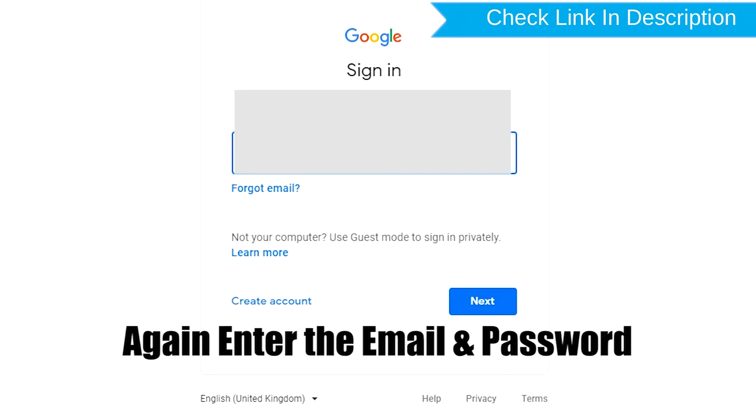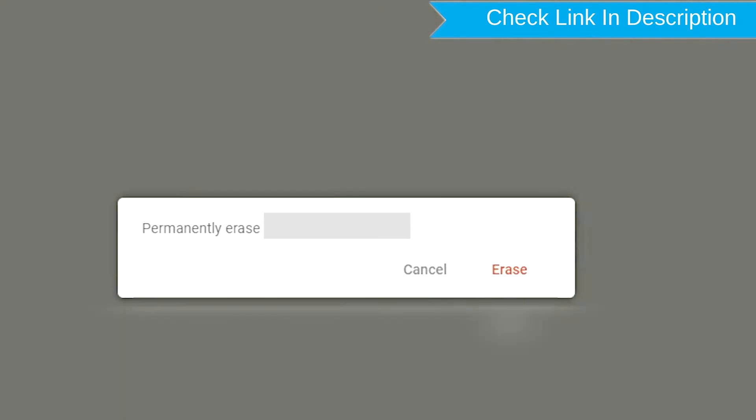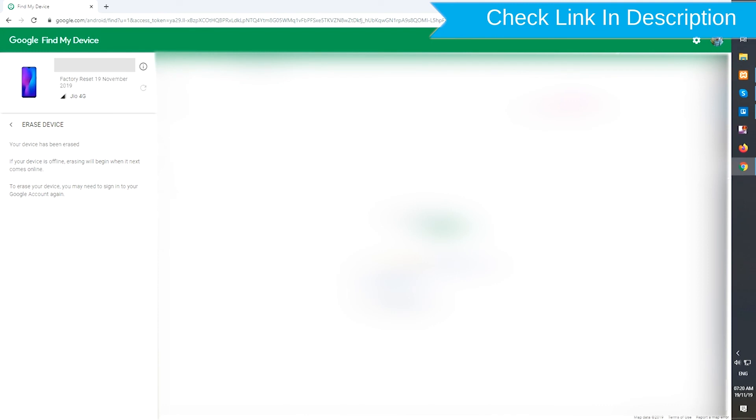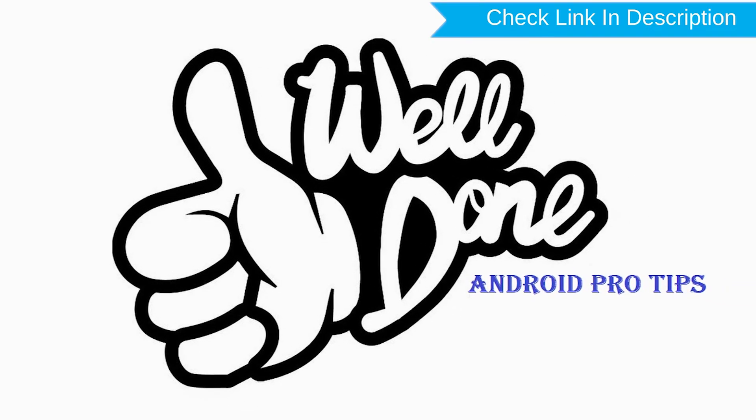Again enter the email and password. Next, you will see the Erase All Data menu, then tap on the Erase option. Well done, you have successfully reset your mobile.